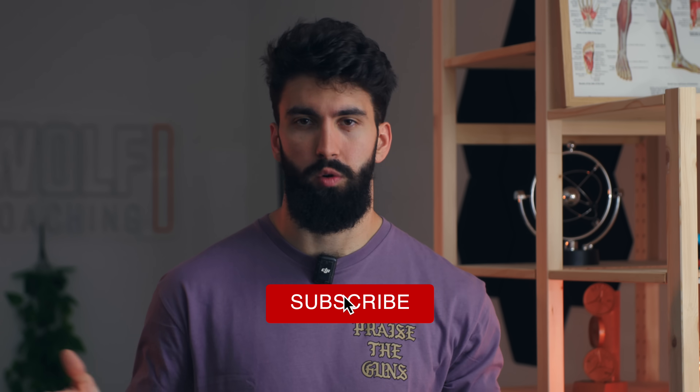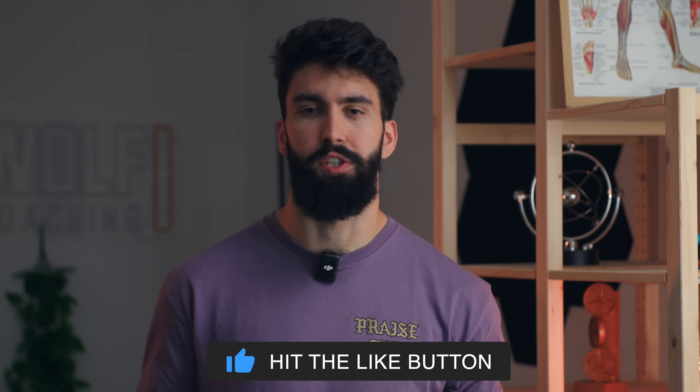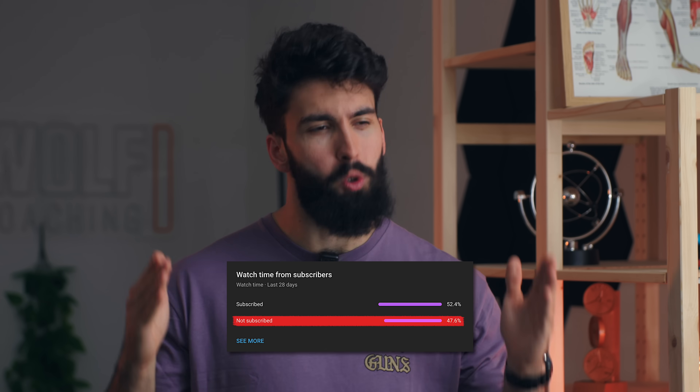Dr. Milo Wolf just broke down optimal technique on the lat pulldown for growing your lats. If you enjoyed the video, please leave a like, comment what other exercises you want to see me break down, and subscribe — and about half of you aren't, so please do.